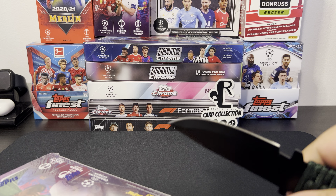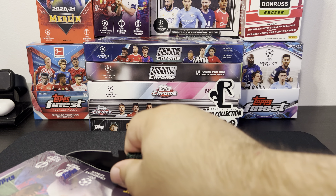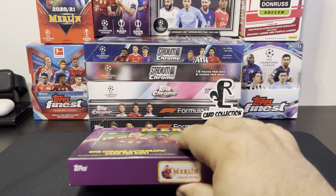What's up everybody, welcome back to another video. Today I got something cool, something special, something new — the Merlin Topps 21-22 season hobby box. You can see it's a hobby, it's got that little H right there. 21-22 season Champions League, Europa, Europa Conference League. Look at that Merlin logo right there — that little wizard does magic.